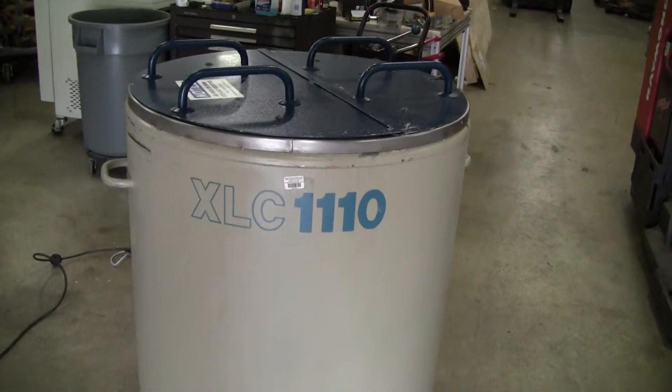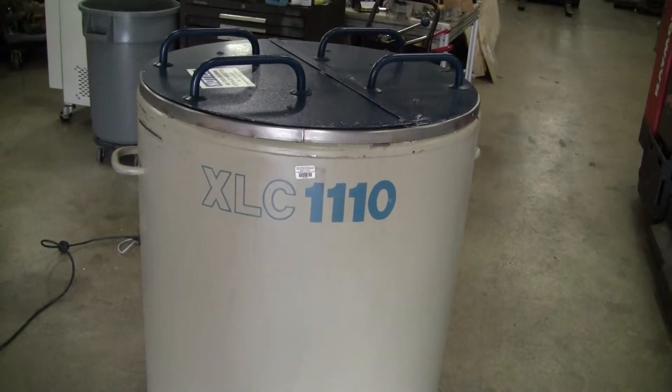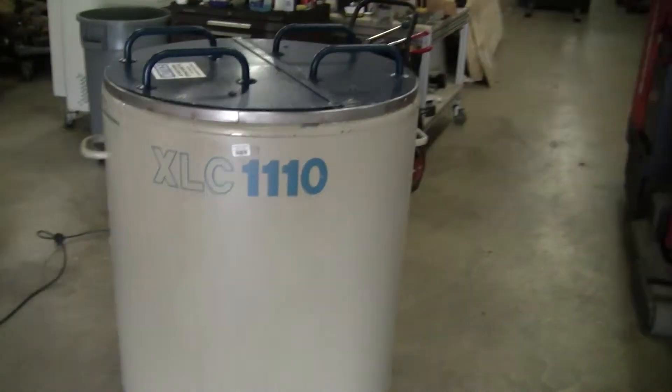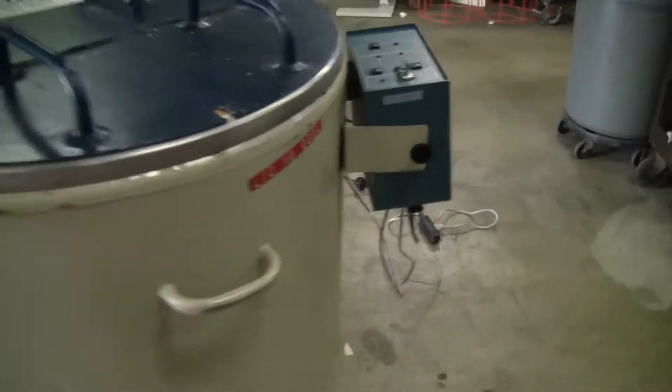Hi, this is Jim from HitechTrader. We're looking at the MVC Cryogenics XLC 1110 liquid nitrogen tank Dewar. It is 22.8 liters.